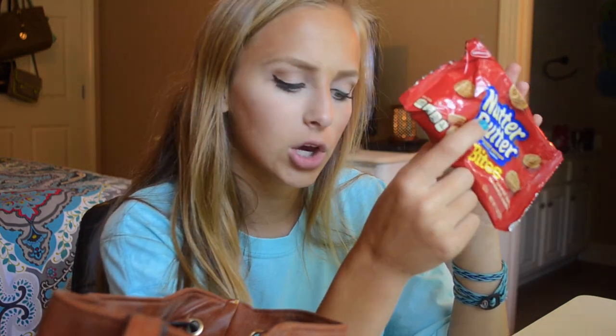Next I have food, because you can't have a what's in my purse without food. I have Nutter Butter bites — they're pretty good. I like the bigger ones better. I feel like they taste better. Is that weird? They're technically the same thing.